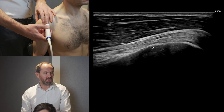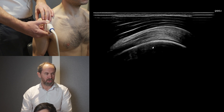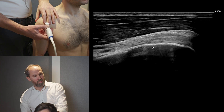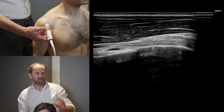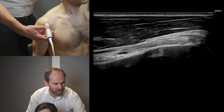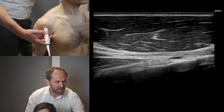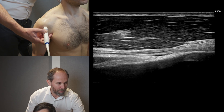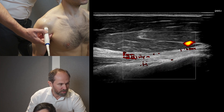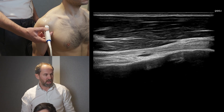We can follow the biceps up into the rotator interval, though we can't go very proximally to see the supraglenoid tubercle attachment. As we come back down, the biceps dives downward, so toe down the probe to stay on top of the structure — it's a fibrillar structure, and if you're not on top of it you'll get anisotropy. Toe down, stay on the tendon, and follow it down to see the musculotendinous junction. You may also see a little pulsing vessel — that's the anterior circumflex artery.